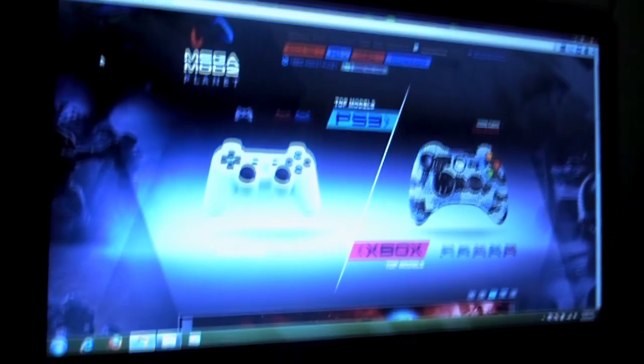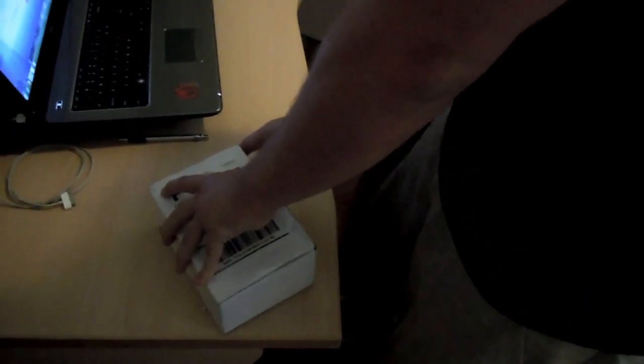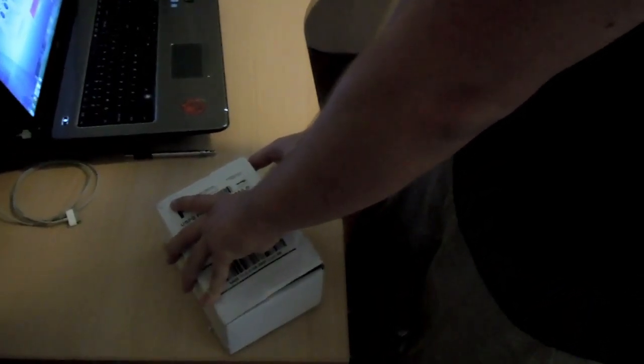The camera guy's a little slow, it's okay. I already peeled the tape off, but I'm gonna go ahead and unbox it now and see how it looks.